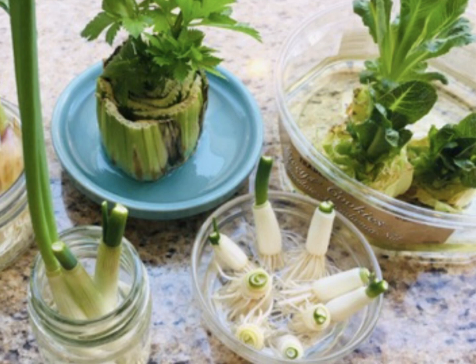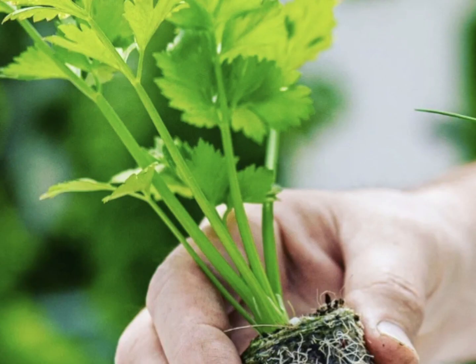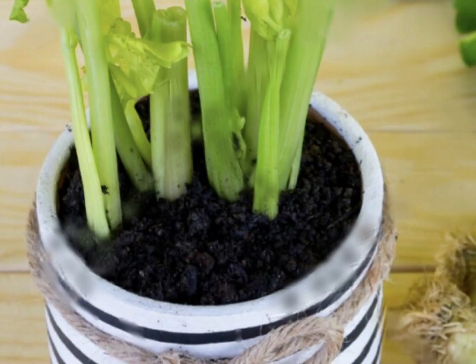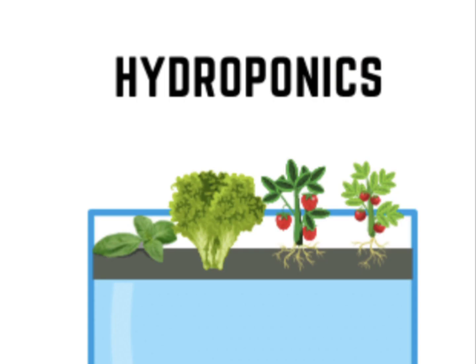When you get to a certain point and the vegetables start to show signs of distress, that is when I either begin growing hydroponically or put the vegetable in dirt and grow it from there. Hydroponics is a little different than what I covered previously — that video was on aquaponics. Hydroponics requires adding nutrients to the water.